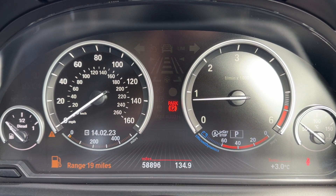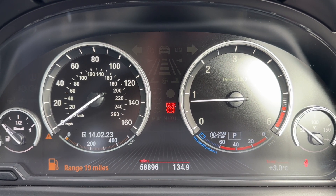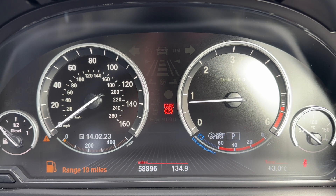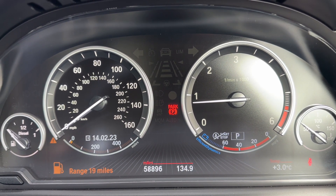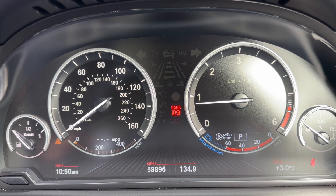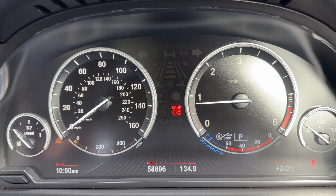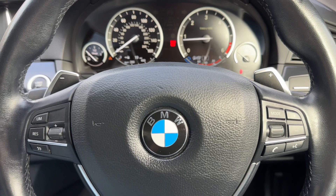Now that we're inside the car, we're going to start with the dials. Over on the far left we have the fuel gauge, then the speedometer, the rev counter, and the coolant temperature gauge. In the middle at the bottom you can see the total mileage — 58,896 miles. You can change the information displayed within the speedometer for various trip computer details by pressing the button on the end of the indicator stalk.